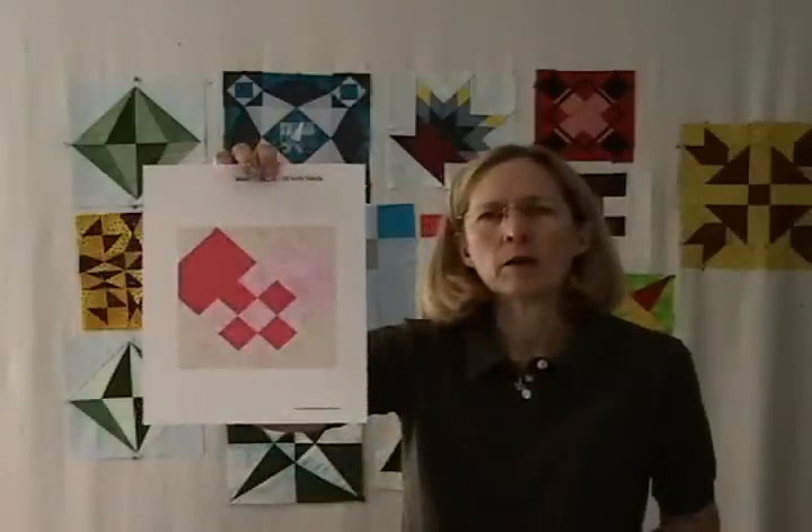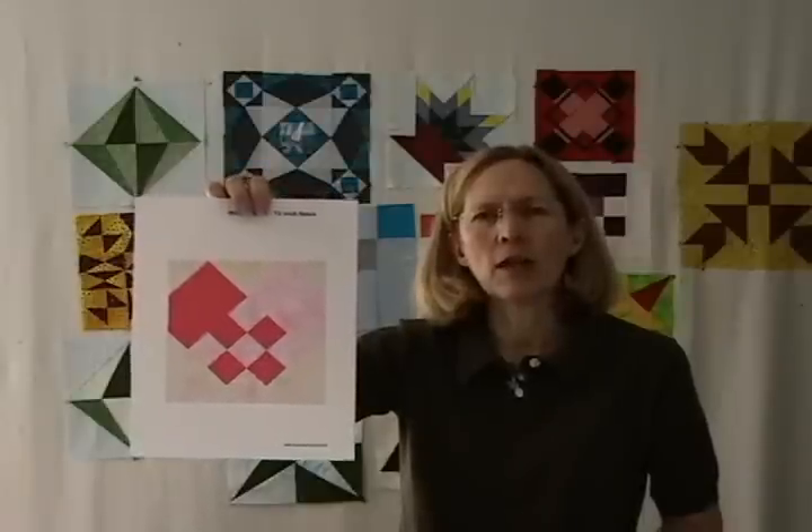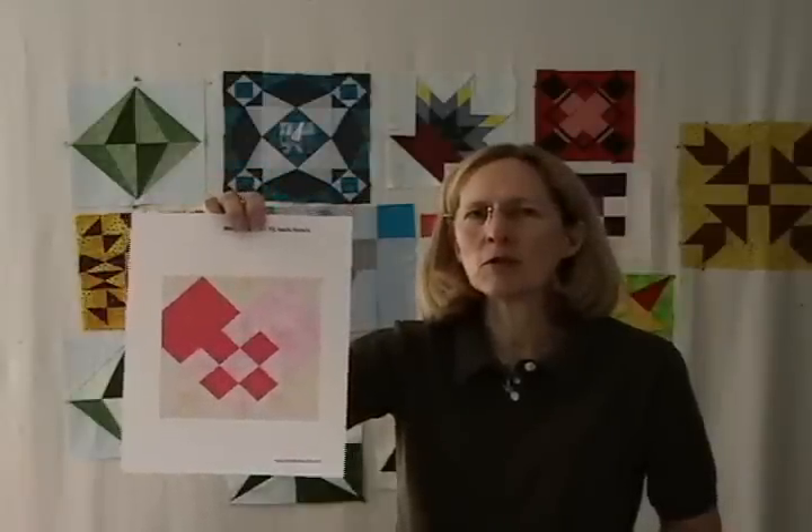These were pretty cool and they were open in the center. Well, I found this quilt block called woven heart which reminded me of those paper hearts. This one is just going to be one-dimensional. You can sew it into a quilt or make a wall hanging. I've got all my pieces cut out so let's go over to the sewing machine and put it together.